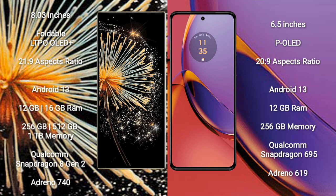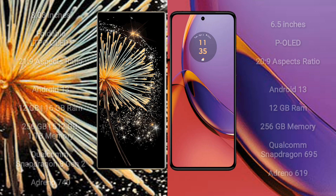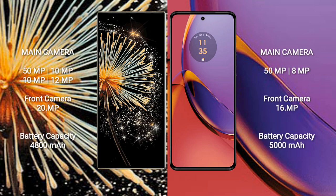The Motorola Moto G84 comes with 12GB RAM and 256GB internal storage, powered by a Qualcomm Snapdragon 695 processor with an Adreno 619 GPU.